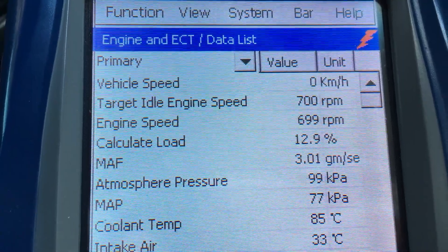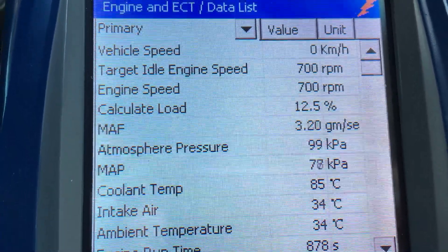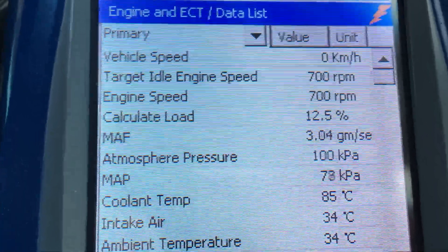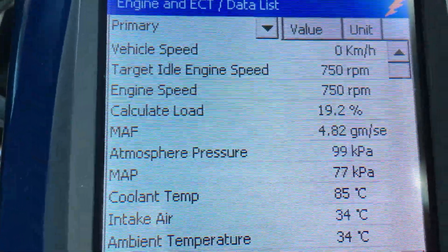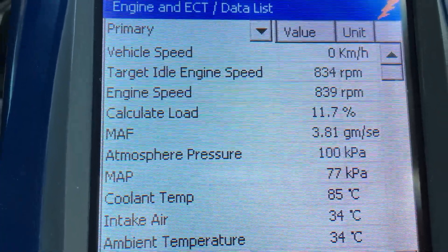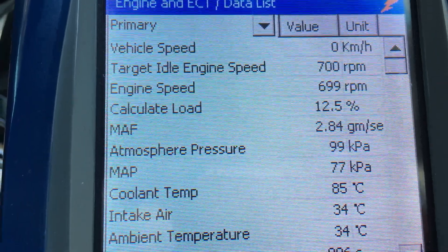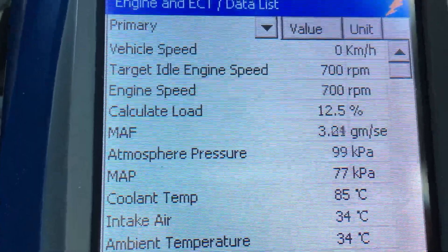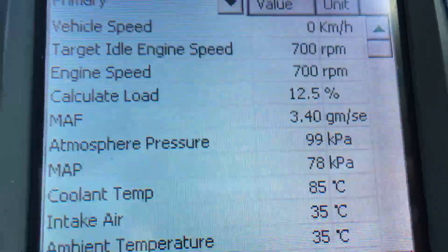The target idle speed is 700 RPM, same as the 1KD. One thing to note: if you turn the aircon on, watch what happens — the idle goes up to 850 when the compressor cuts in. When the compressor cuts out it drops back to 700. That's the first note. Now turning it back off because we need all accessories off for the other readings.